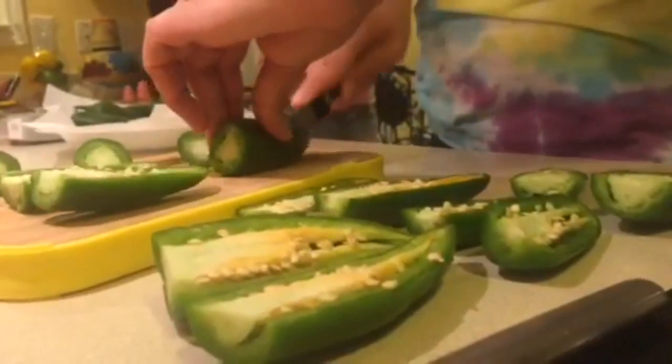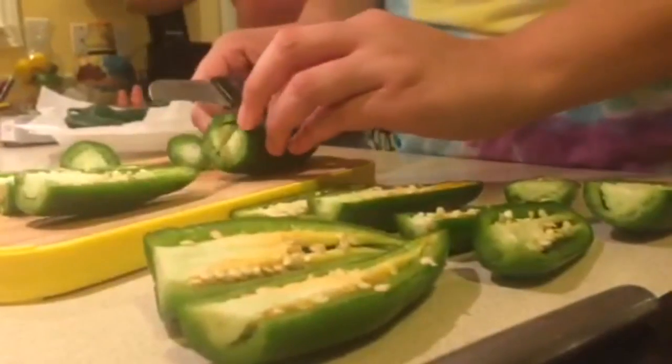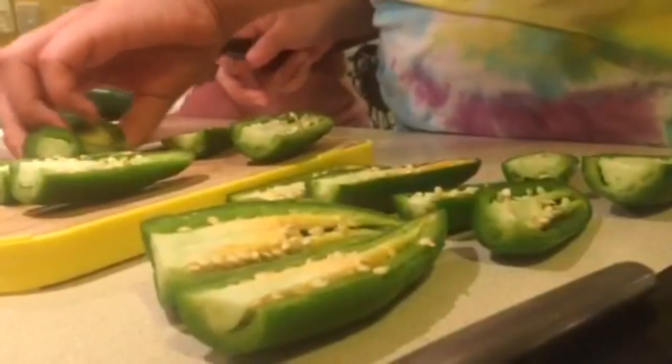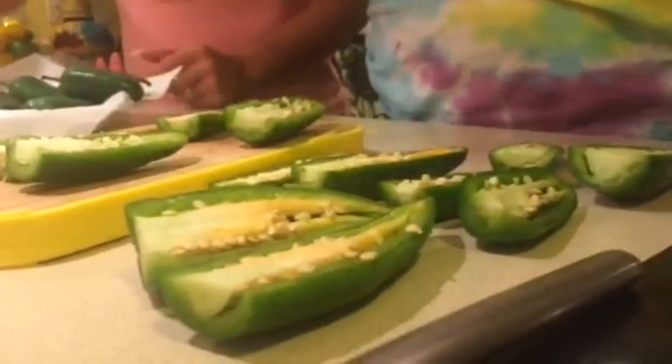Did you get a turtle? I hope you don't let them get to us because they're already in. What do you do?